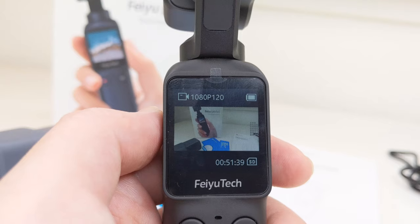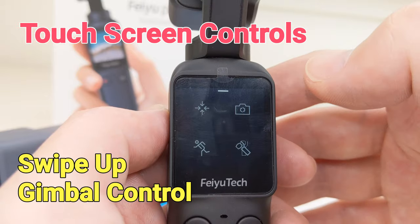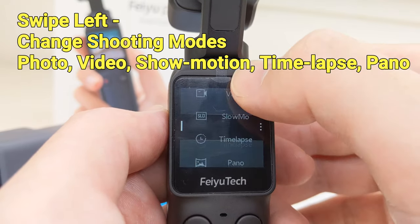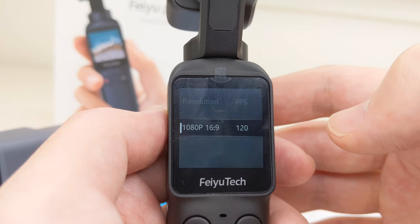The touchscreen supports various gestures. Swipe left and we can enter shooting modes. Swipe right and we can enter the gallery. Swipe upwards and we can enter advanced gimbal control. Swipe downwards and we can enter settings.